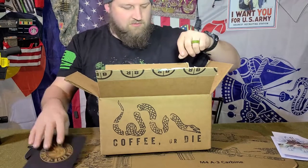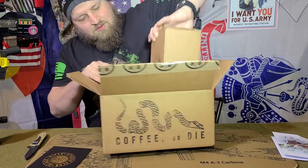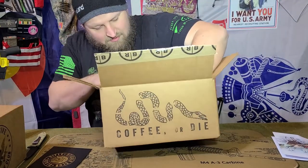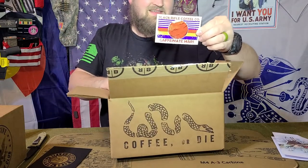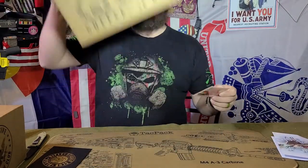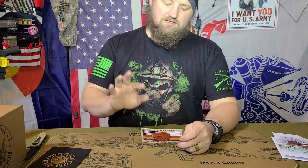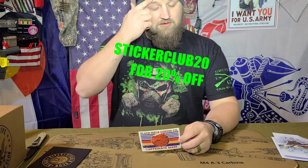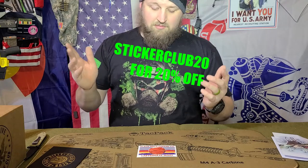We'll do the Sticker Club first, then we'll get into the Exclusive Merchandise Club. If you're going to do the Sticker Club, I highly recommend using the promo code STICKERCLUB20 — all one word — at checkout to get 20% off your first month of subscription. I did this as well and it saved me a buttload of money.